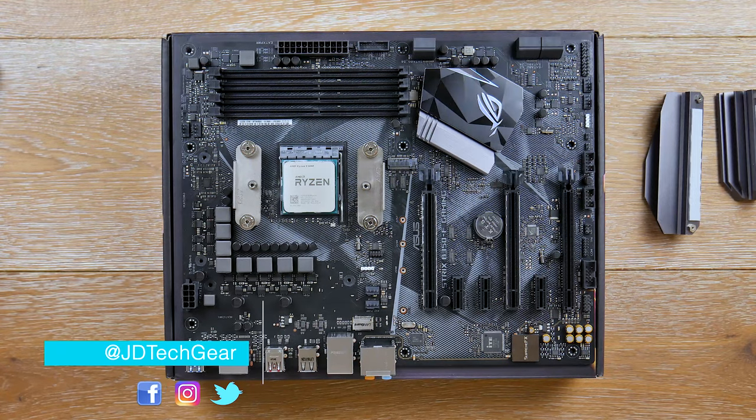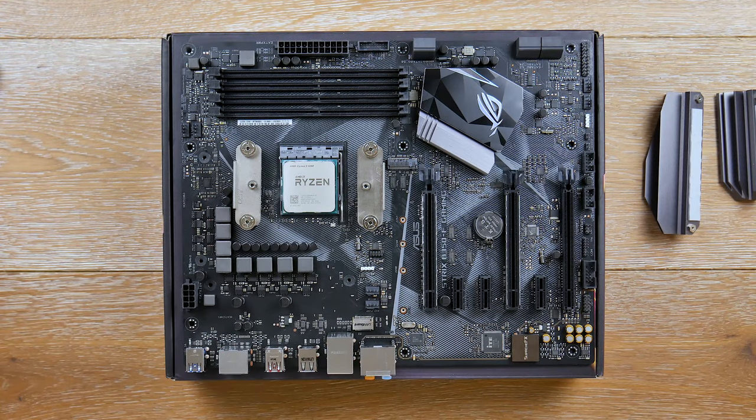What's up guys, it's JD from JD Tech here. Today we're really getting into the nitty-gritty of PC passion. We're going to take a look at this ASUS B350F Strix motherboard. This is going to be more of a review than an overview — we're going to look into the VRM design, BIOS, overclocking, and VRM temperatures.